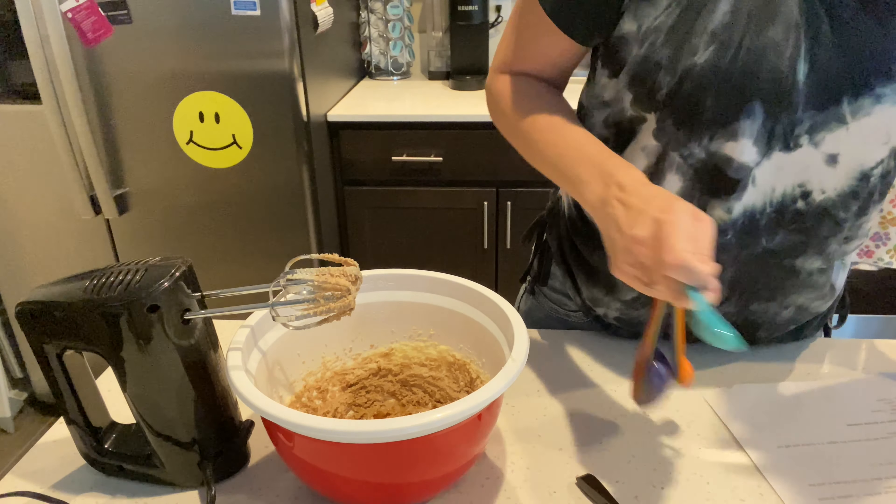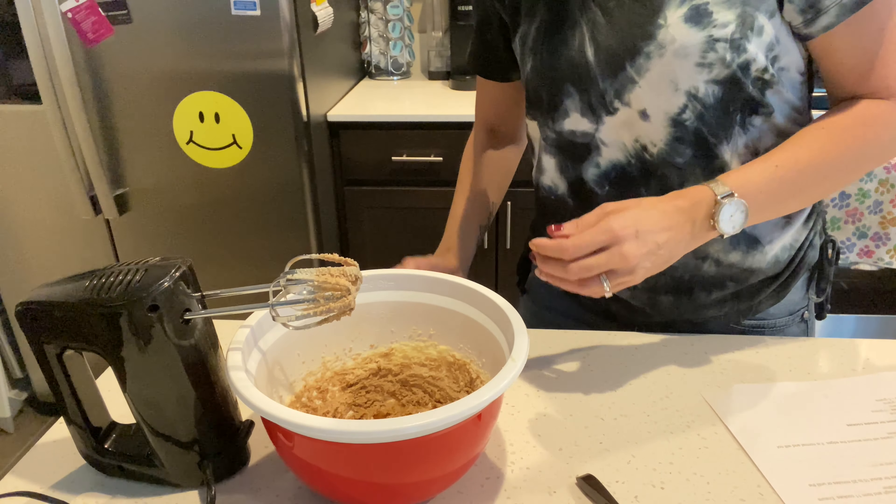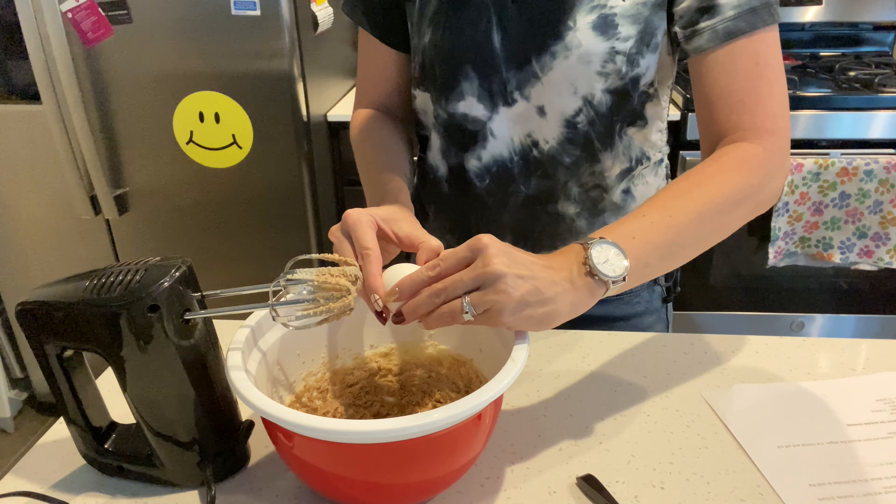So one teaspoon of vanilla, and one egg. Then I'll tell you the next steps after that.